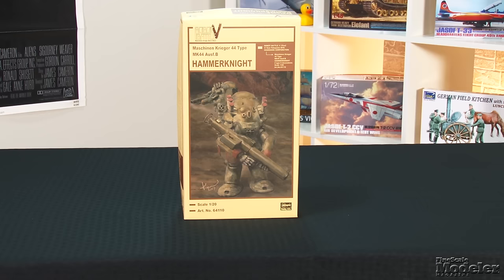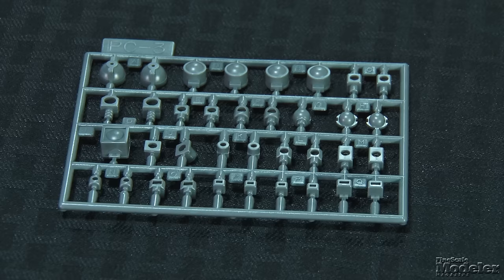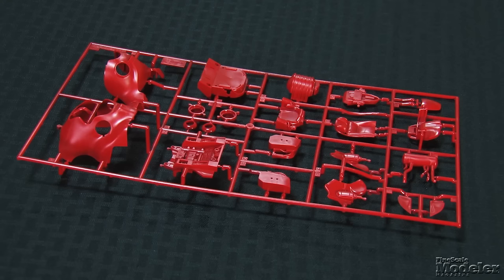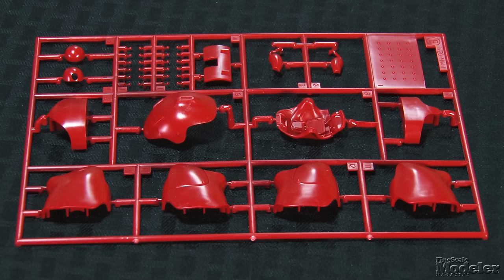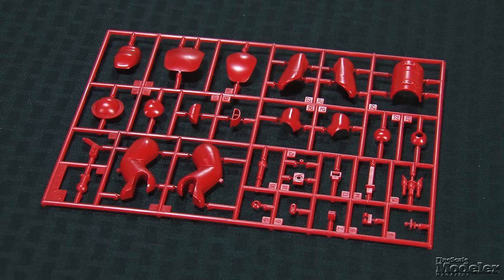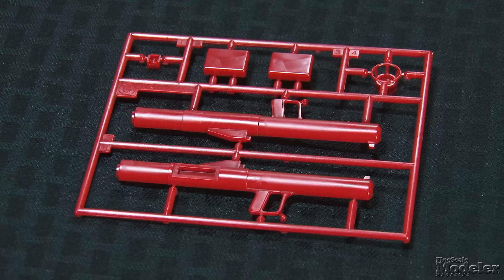Next, from Hasegawa, the latest Maschinen Krieger kit — a 1/20th-scale MK-44 Ausf-B. This is another armored fighting suit from the mind of Kow Yokoyama. Set in the 29th century, the Maschinen Krieger universe tells the story of conflict between two groups for control of a post-apocalyptic Earth. Typical of Hasegawa's MAK offerings, the Hammer Knight uses polycaps and vinyl connectors so the figure remains movable. Features include a detailed cockpit with driver's seat and controls inside the nicely molded body. There's half a figure for the driver. The body sits atop legs with several flexible joints — a feature also seen in the arms.